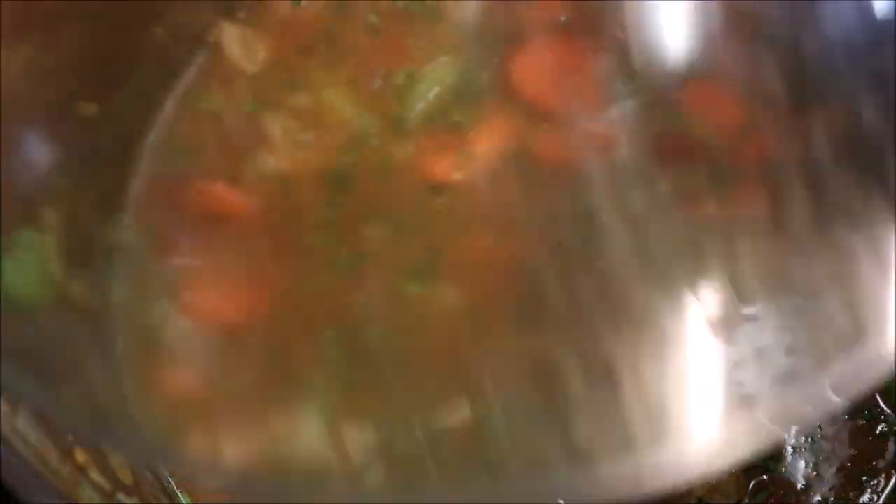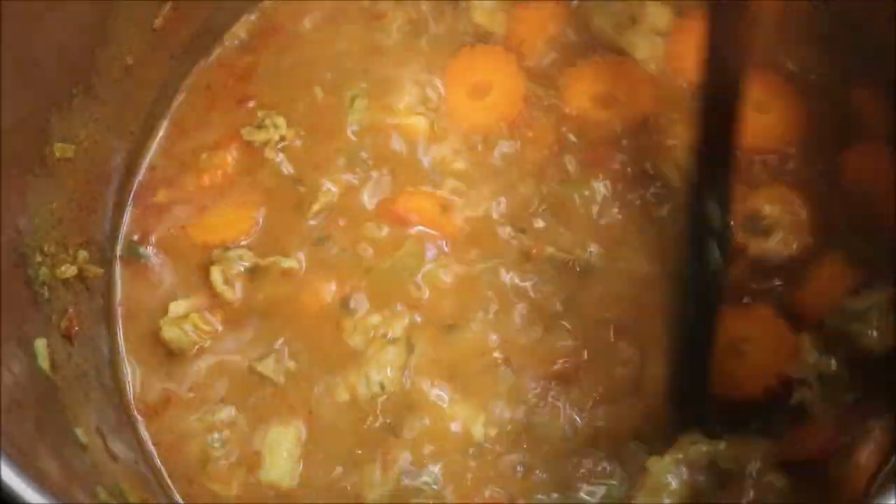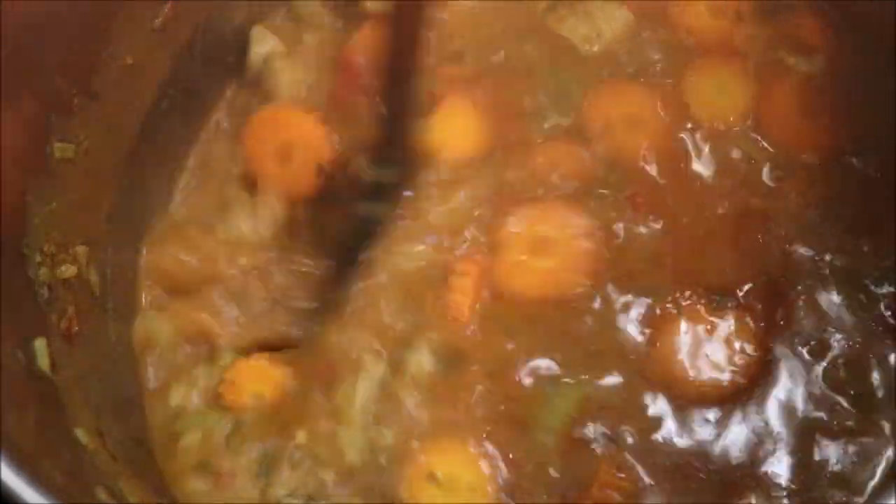At this point we're just going to put a lid on and we want to let this cook on a medium heat for around 45 minutes to an hour. Alright guys, so I'm just at the one hour point now. As you can see our soup has reduced quite a fair bit, but most importantly our lamb is cooked all the way through and it's nice and tender, which is what we want.